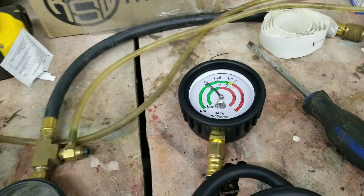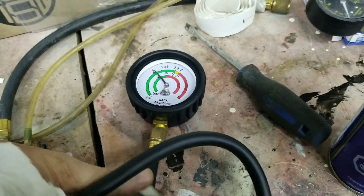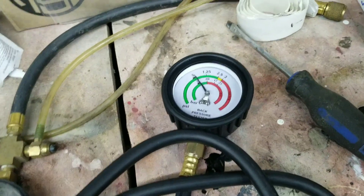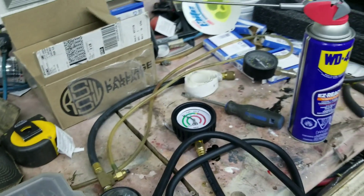Today I've got this back pressure tester. Basically you take out an oxygen sensor and screw this in in front of your catalytic converter, and it's going to tell me — I shouldn't have at idle more than one pound of back pressure. So we're going to test this and see what's going on.